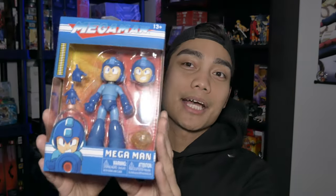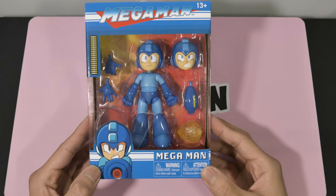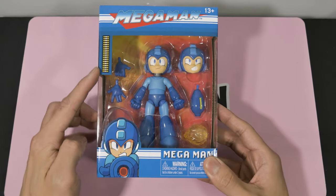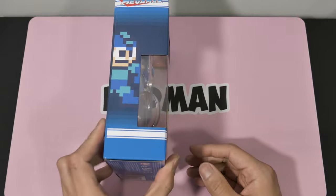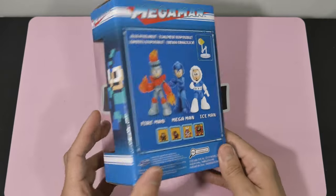Now the Blue Bomber is in action figure form. Here is the box and I think the packaging looks sweet. It's got the OG Mega Man logo, also in 8-bit font. Up here you got the energy tank — that is a cool detail. There's also a picture of him using the Mega Buster, ready to go. On this side, some 8-bit art of the OG Mega Man — that's a nice little homage.